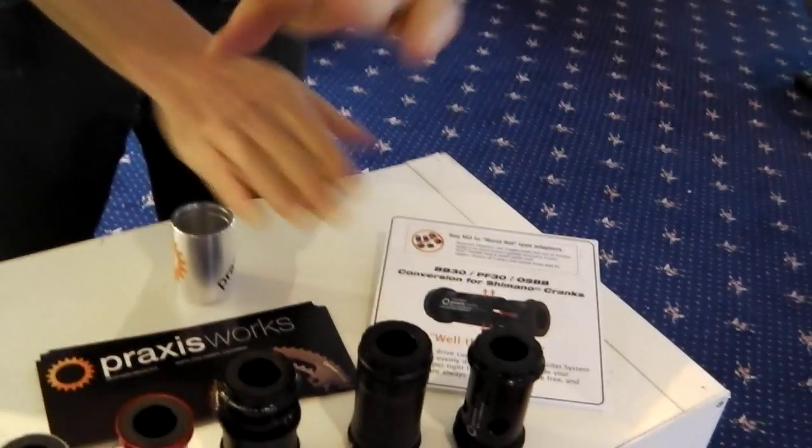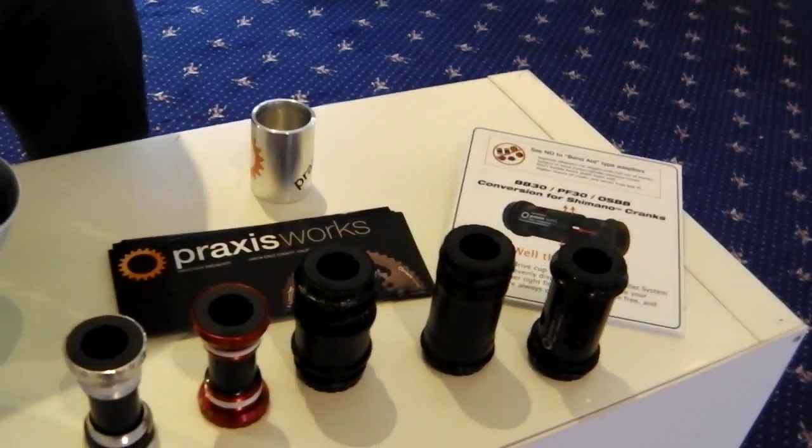A Campy version is coming very soon as well. So those are the three: BB30, PF30, OSBB — and the Campy version is coming very soon.